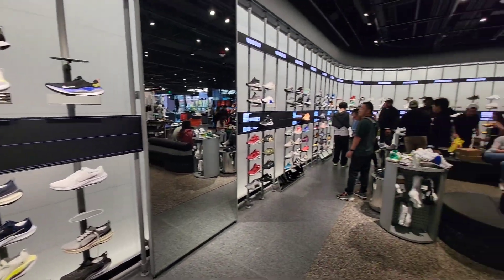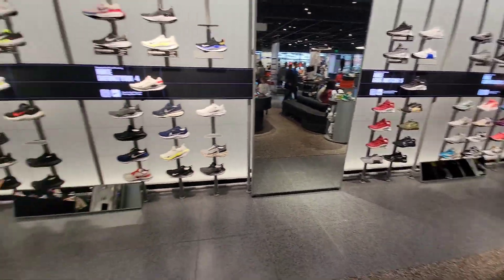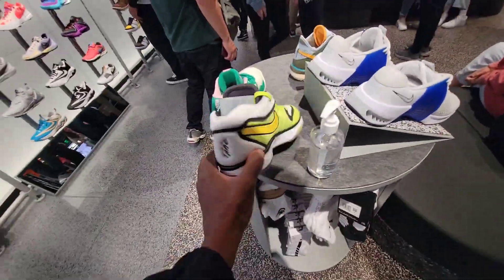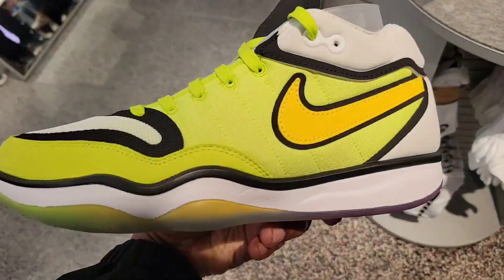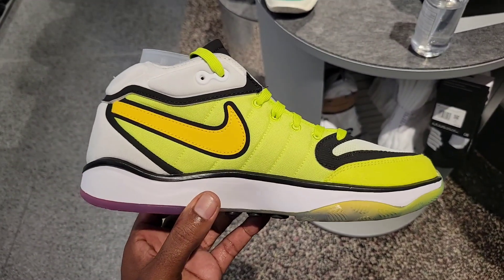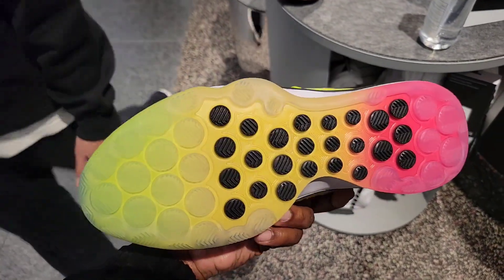This location is dope — a lot of people here, a lot of shoes to choose from. We got the Hustle 2 in this yellow colorway — seen this one online, first time seeing it in hand. Definitely not a bad silhouette. I like the Hustle 2 on this one.